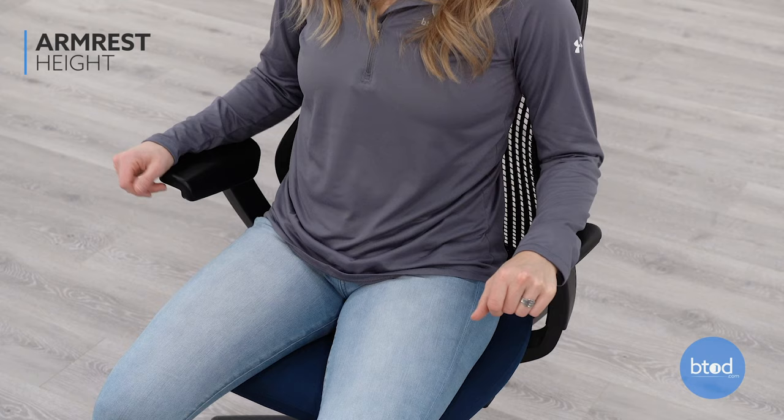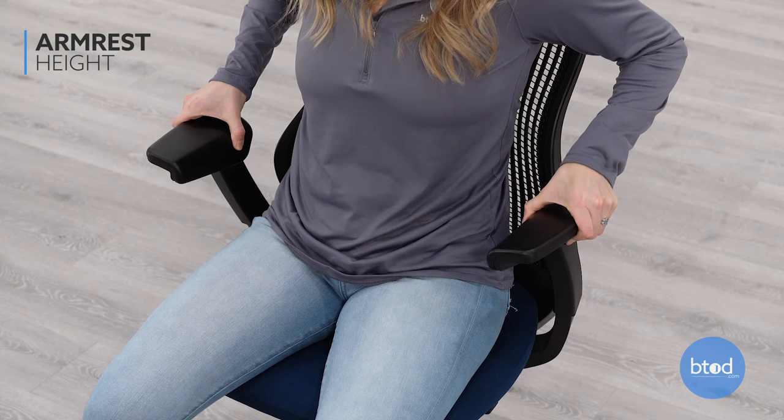The Knoll Regeneration Chair has adjustable arm height. Pull the button on the armrest to move it up or down. You will want the arm height adjusted so your arms can rest at your sides and elbows bent at a 90 degree angle.